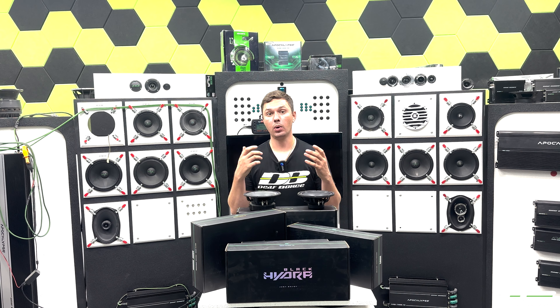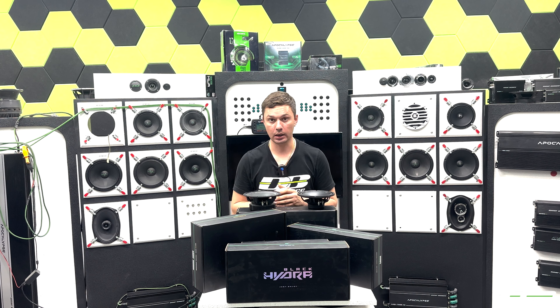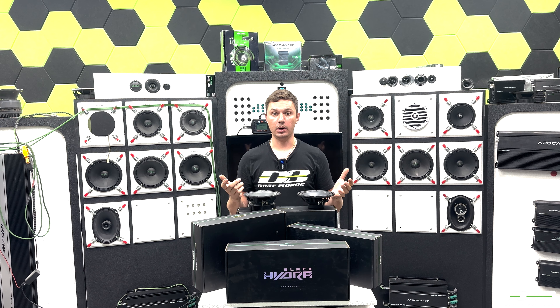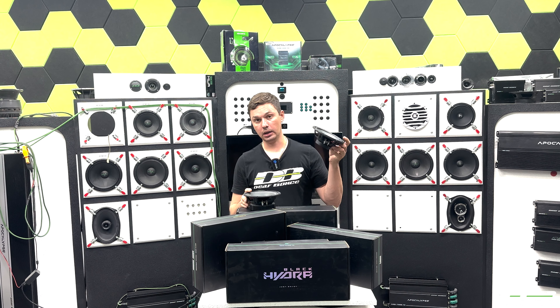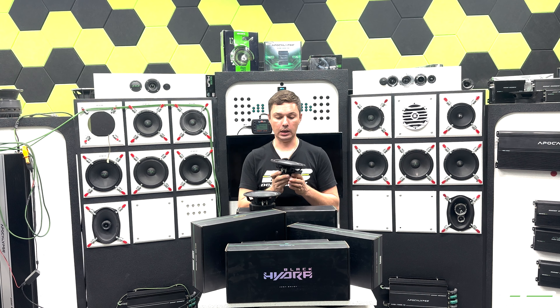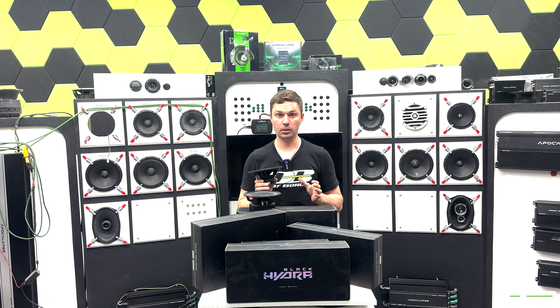Now is the perfect time to answer the question: why has Deaf Bonce changed the game in the SQ components world, and why I'm so proud to be talking about them — because of the price range and the size range. The Black Hydra is only 60 bucks, which is an insane price for SQ components.